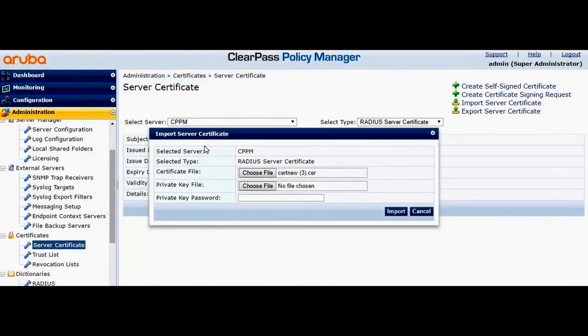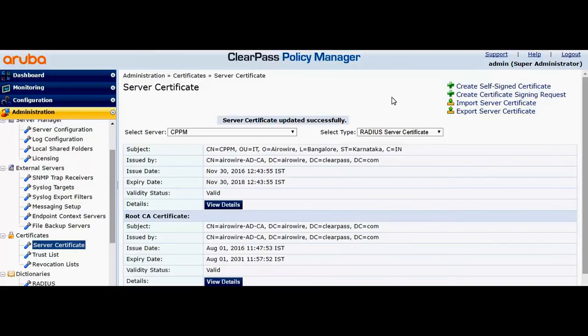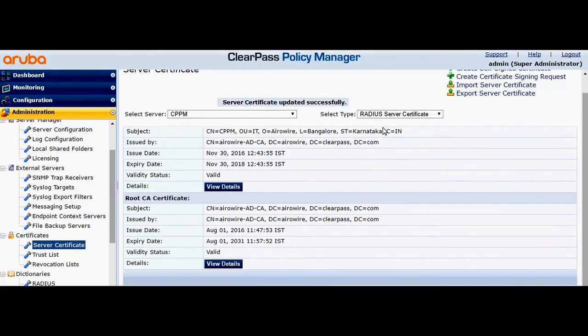Choose the private key and enter the private key password. Here we go — we have the ClearPass server certificate that is signed by my internal PKI. Hope this video was helpful. Thank you.